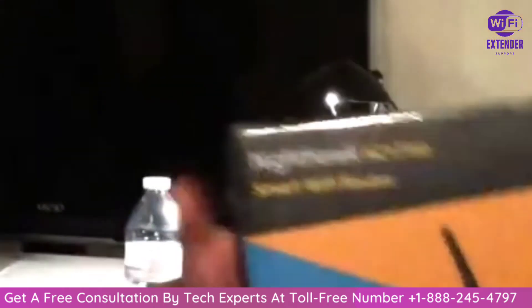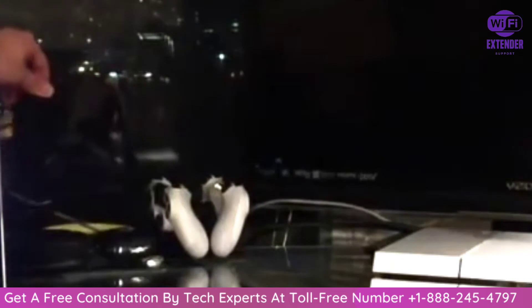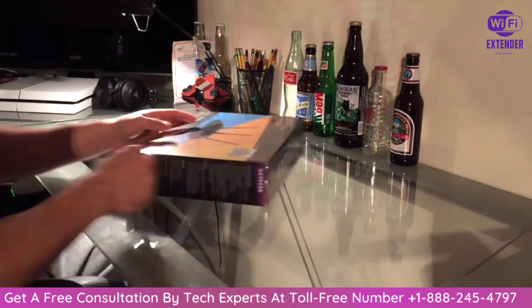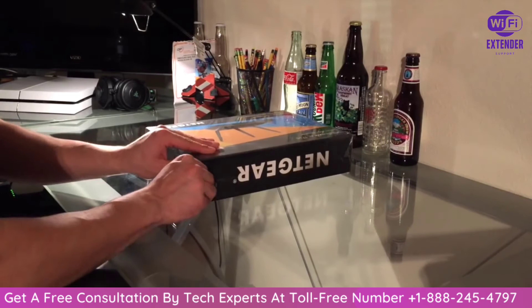I'm really excited — I'm going to be switching from a crappy Belkin router that I got for like six dollars. Alright guys, let's go ahead and unbox this bad boy. I have a good feeling about it.